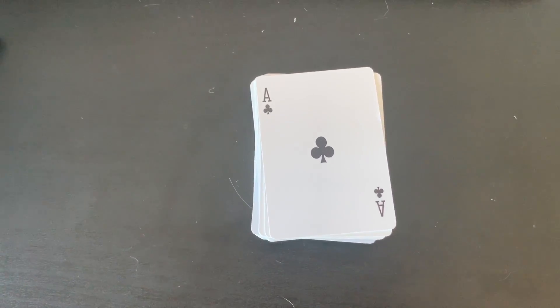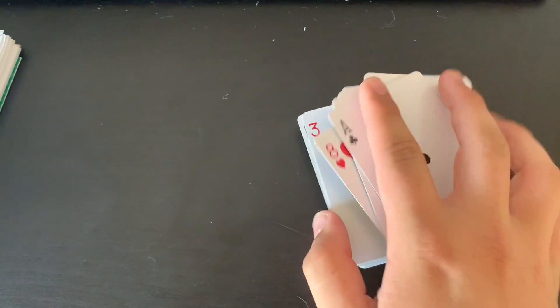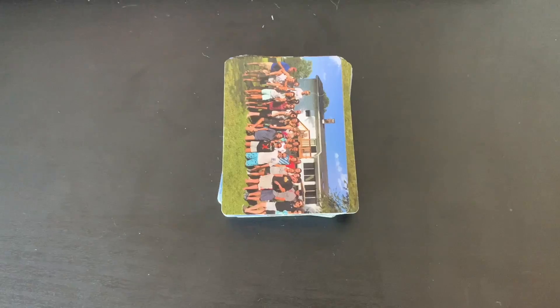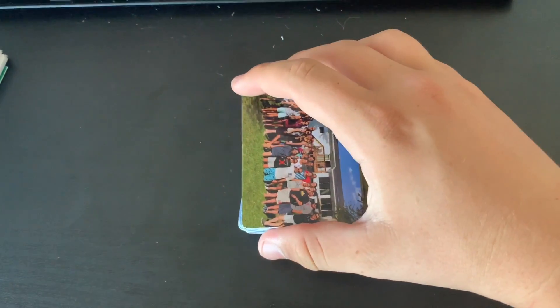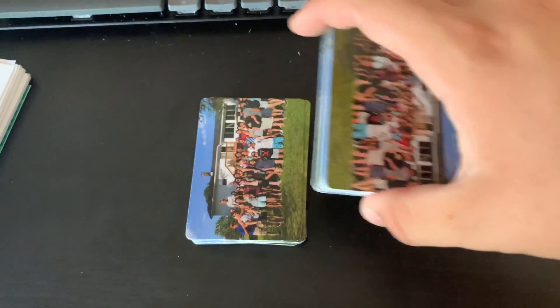To get started, you're going to need some cards. It can be playing cards like these, or it can be note cards, or really whatever you want to use. You're going to make sure you have all the cards facing the same way, and you're going to split it in half.